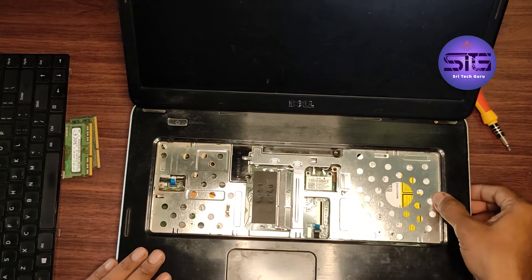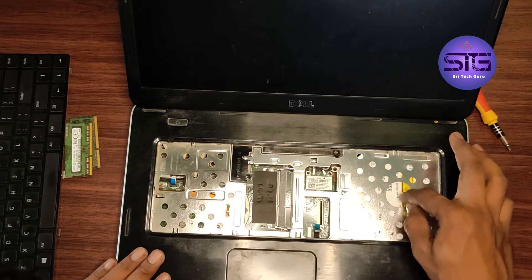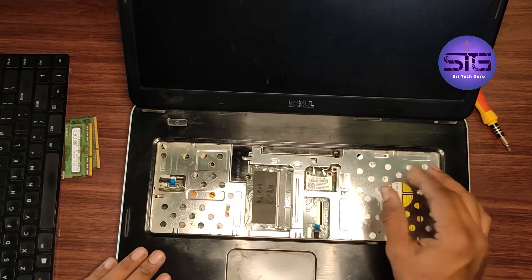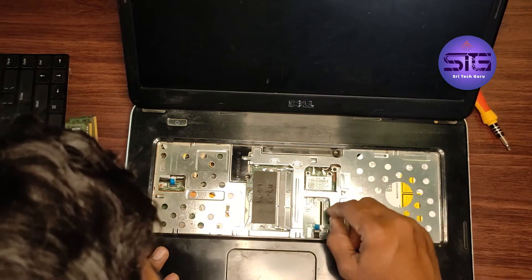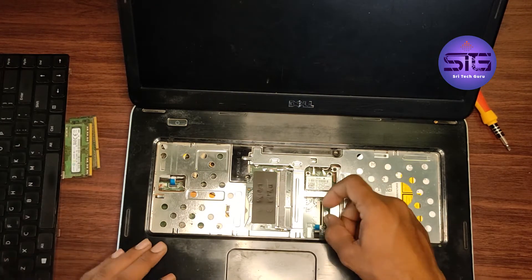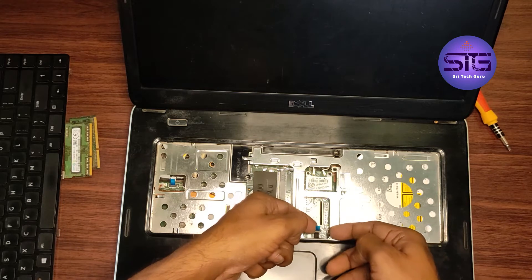Either way, I can do one thing — I can remove the DVD drive. In that place, we can keep the SSD with the HDD Caddy. Now I am going to open this, but before opening, we have to lift and remove this.